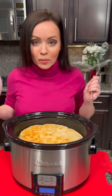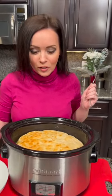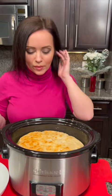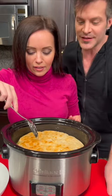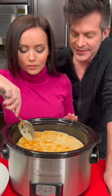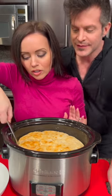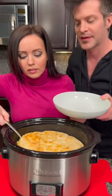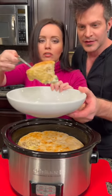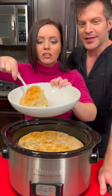Kyle's going to join me on camera for the taste test. All right, taste test time. Let's see — this is exciting. Look at this, y'all. Look at how beautiful that looks. Look at those biscuits — perfectly cooked. That is a delicious, perfectly cooked chicken pot pie.